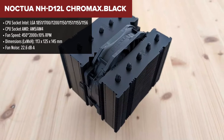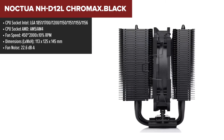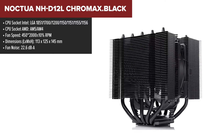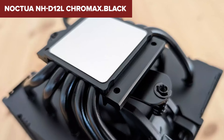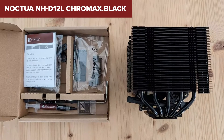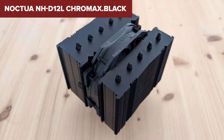Noctua, a name synonymous with premium cooling solutions, brings us the NH-D12L Chromax Black — a cooler that strikes an impressive balance between size, performance, and noise levels. With a height of only 145mm, this cooler is a perfect fit for small form factor builds, including Mini-ITX setups, without sacrificing cooling efficiency. The inclusion of the NF-A12X25R PWM fan, renowned for its exceptional airflow and quiet operation, enhances the cooler's performance, making it capable of handling demanding CPUs while maintaining low noise levels.